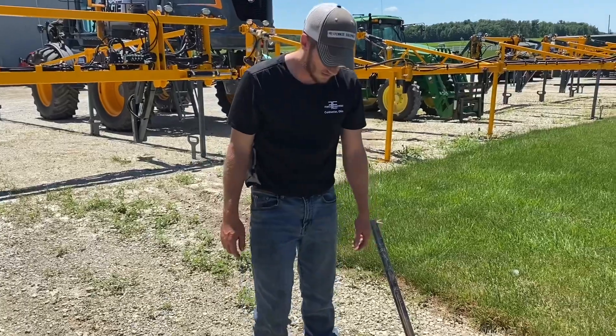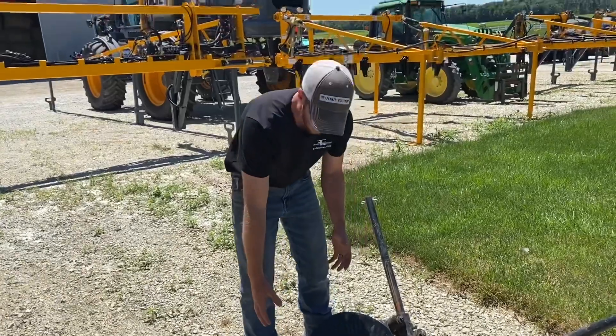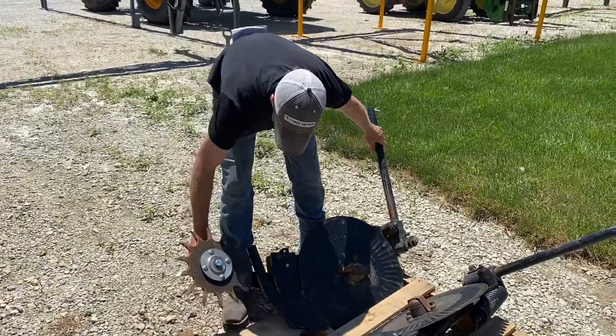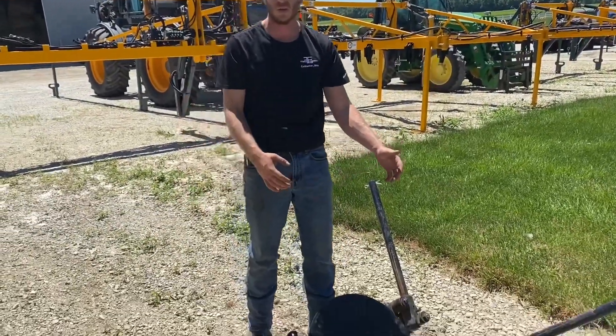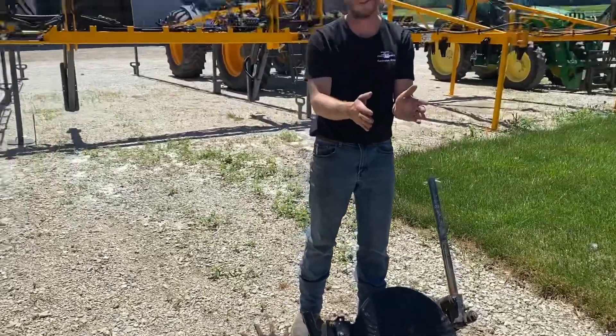What we've got here is a Yetter 2996 fertilizer coulter. It's got the parallel linkage arms, the dry fertilizer tube, and the Yetter innkeeper to seal that slot back shut. We're going to run two of these coulters per row to put bands of fertilizer on each side.